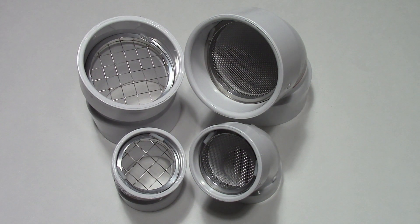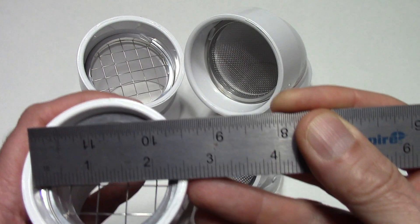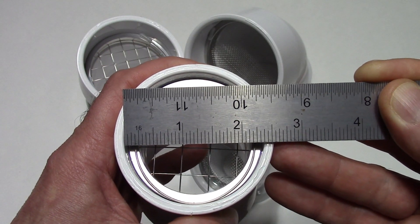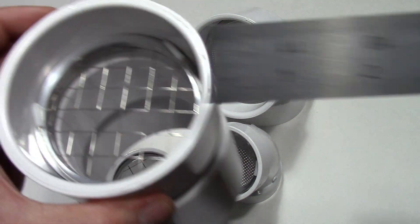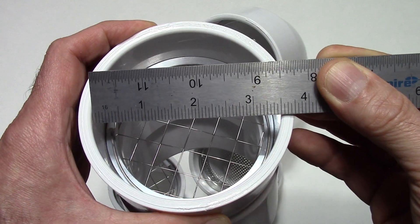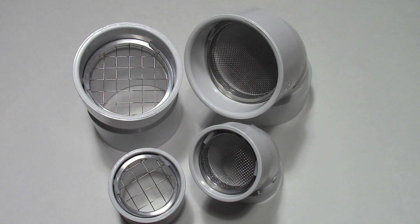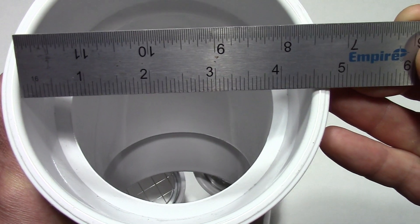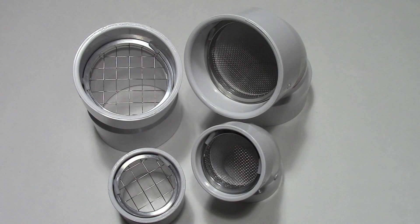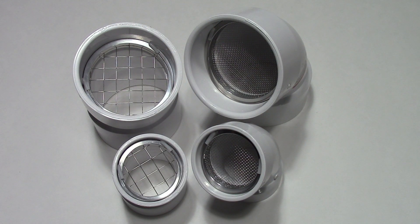If you can't find the size embossed on the vent termination hub, the next best thing is to grab a ruler and measure the inside diameter. A two-inch hub has a two and three-eighths inch inside diameter. The three-inch hub has a three and a half inch inside diameter. A four-inch hub has a four and a half inch inside diameter. It's most common for residential applications to use two and three-inch vent terminations; on rare occasion, you'll run into four-inch vent terminations.